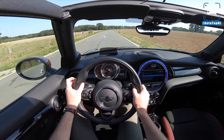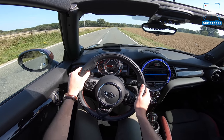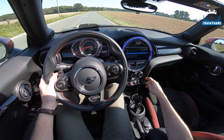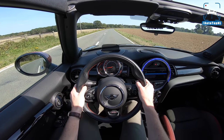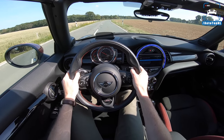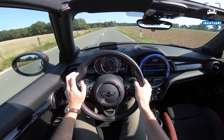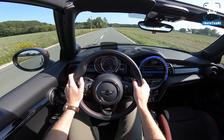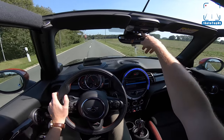With that 231 horsepower, this car does 0 to 100 in 6.5 seconds. Traction control in sport mode, gearbox in sport, foot on the brake, full throttle — launch control. There we go — wheel spin, and another wheel spin, and another one.